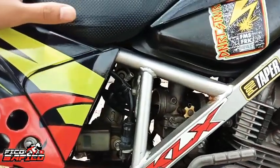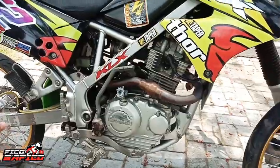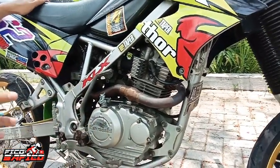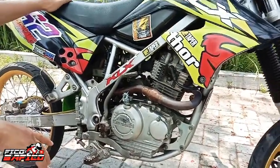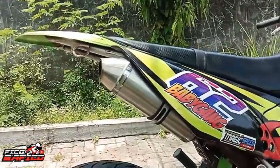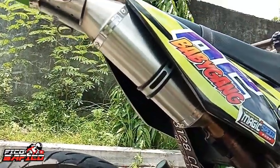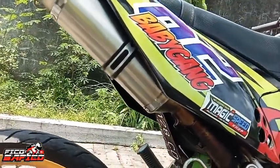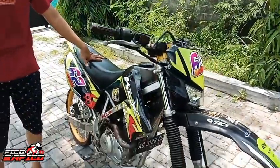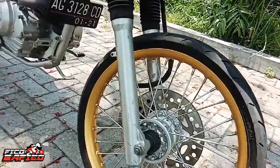Karbu sudah diganti PE 28 ya, ini PE 28. Kalau mesinnya saya nggak tahu, soalnya yang punya sendiri enggak ngasih tahu, dan kayaknya belum dioprek. Untuk knalpotnya saya kurang tahu mereknya, karena tidak ada mereknya dan saya takut salah sebut. Kayaknya knalpot buatan sendiri, bisa dikatakan low budget.